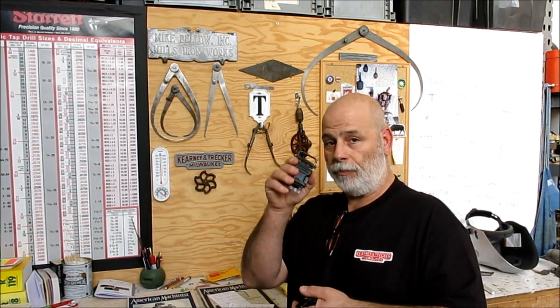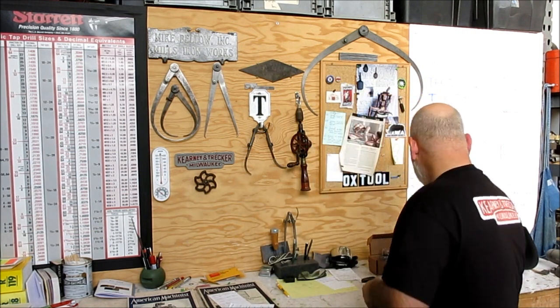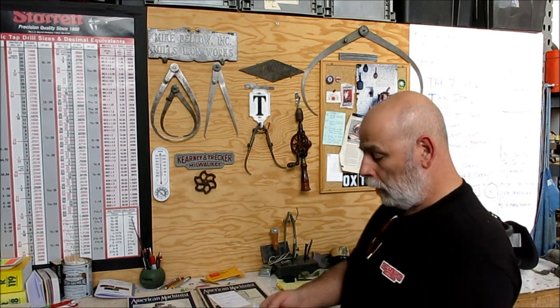Mrs. Ox was looking at these buckles and really liking the looks of them for a project of her own, so they might go over to her. But thank you very much for that.